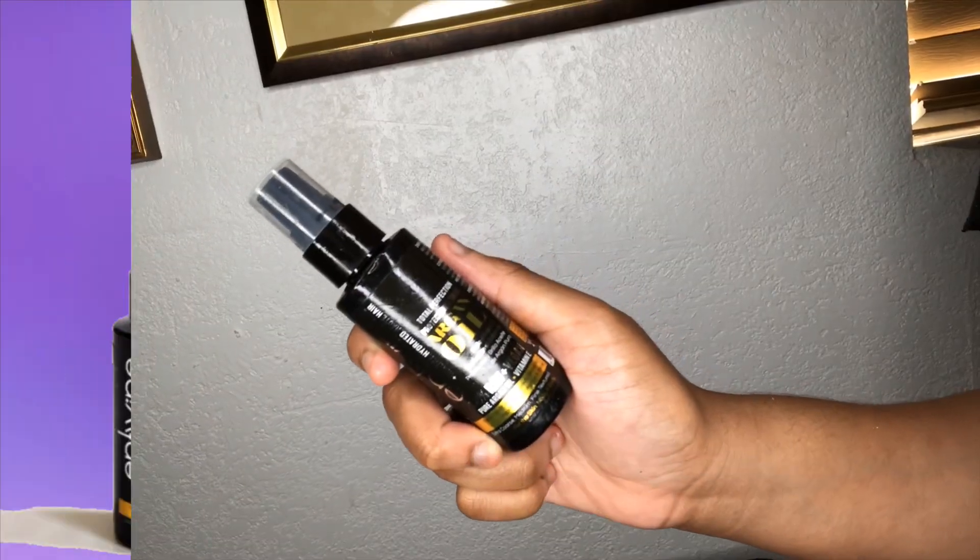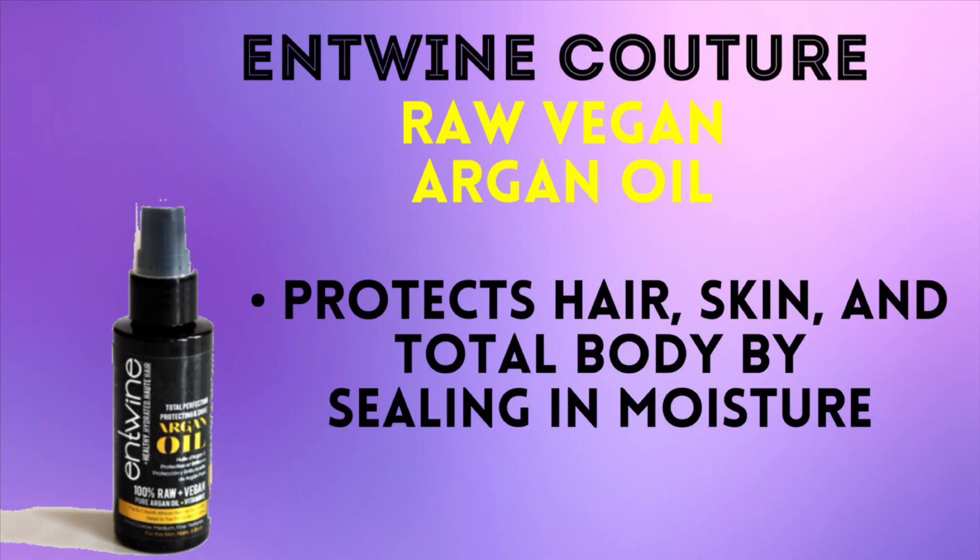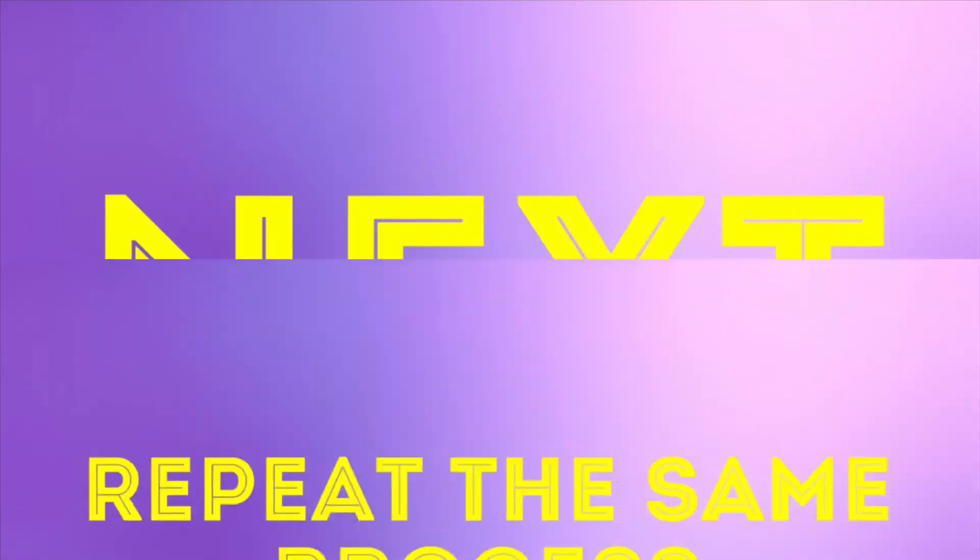And to seal in all that moisture, I'm gonna be using the Antoine Couture Raw Vegan Argan Oil. Using the Praying Hands method, I'm just gonna smooth the product in. And that's all to it — I'm just gonna be repeating these same steps.